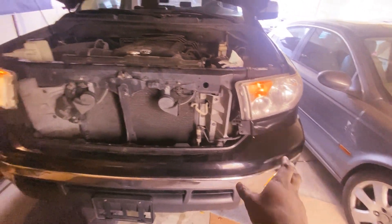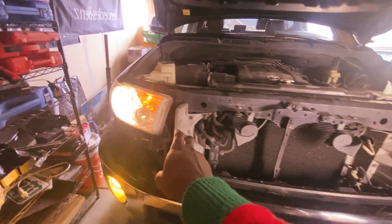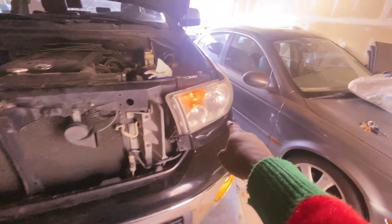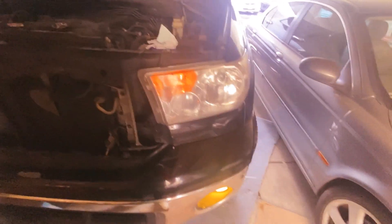Right now the headlights are on. If you can see, it's on over here on this side and this side is off. So this one is blown — it's the low beam.